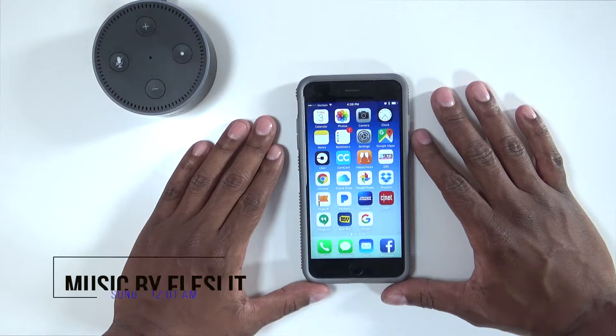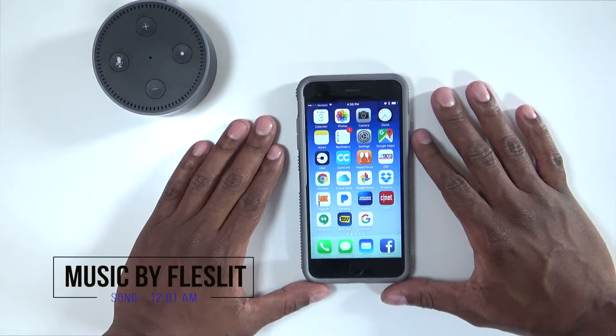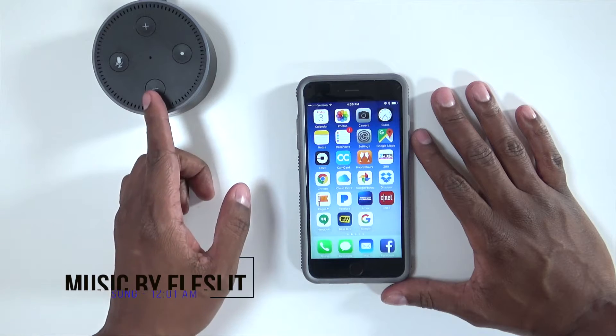This is how you connect your Echo Dot to your phone's Bluetooth to listen to Apple Music or Spotify right on the device.